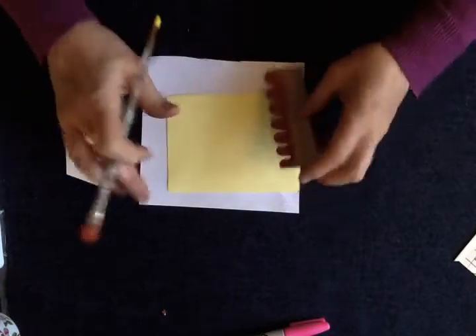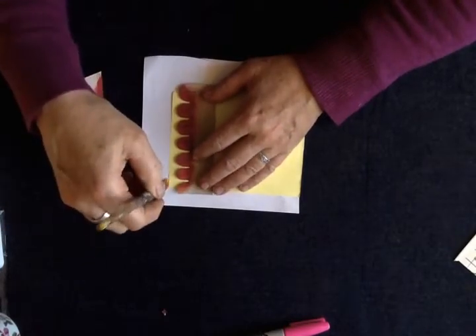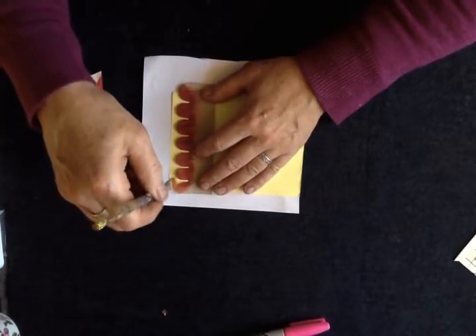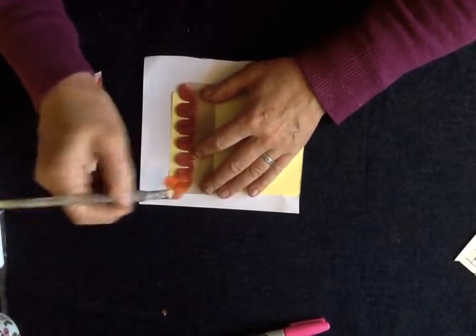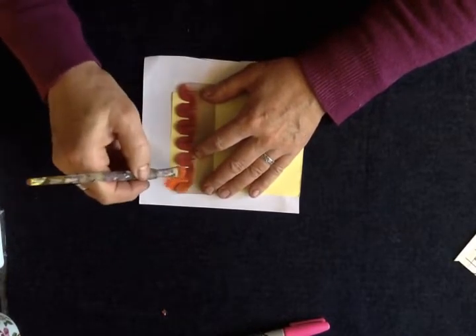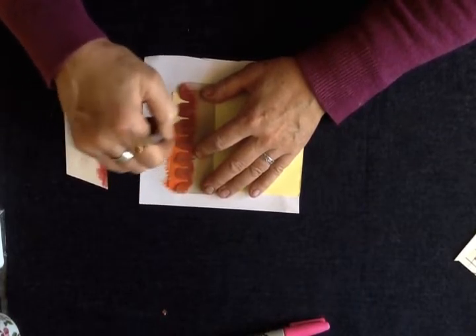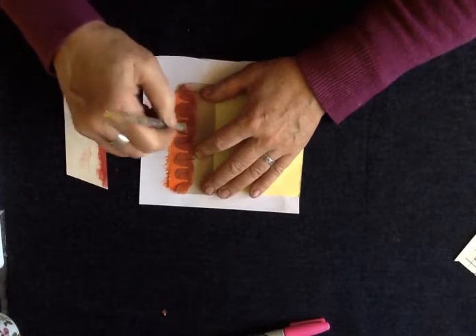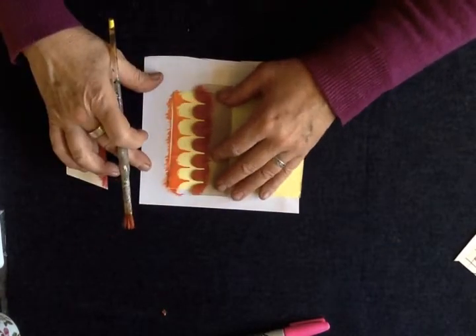We're going to start from this end. We're going to hold our brush like a lamp post — you're familiar with this technique — and we're going to work away. I'm going to bend the brush a bit so you can see what I'm doing because my camera is above me. I'm just working, holding it nice and secure. There we go, that's our first bit.